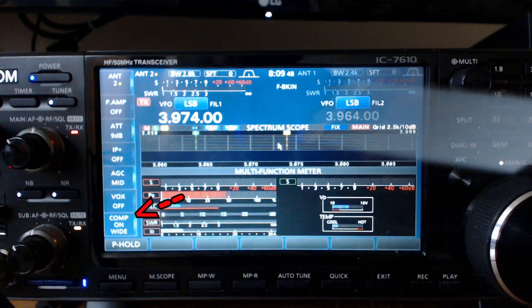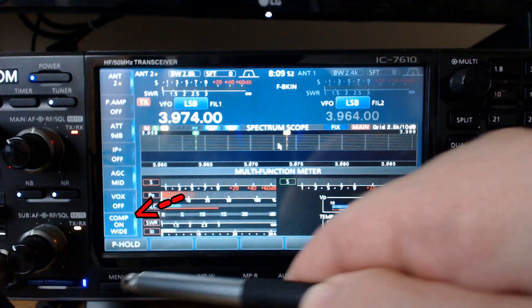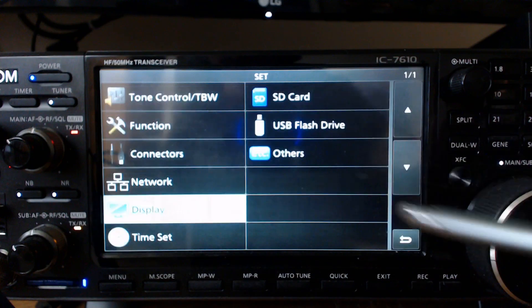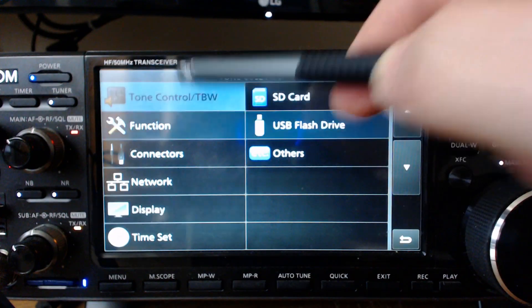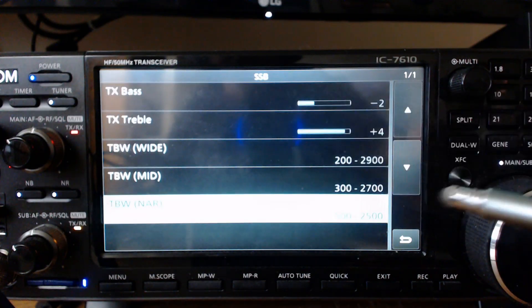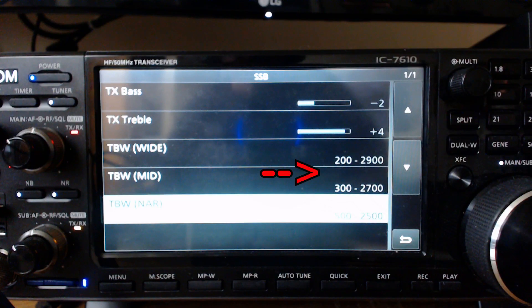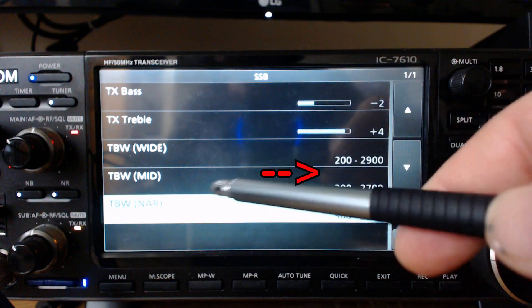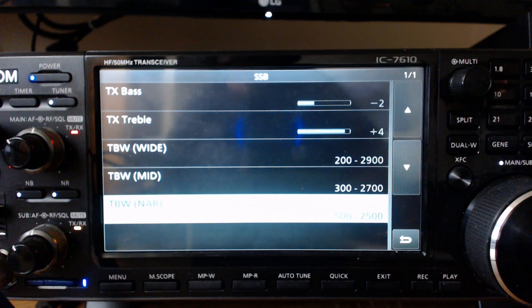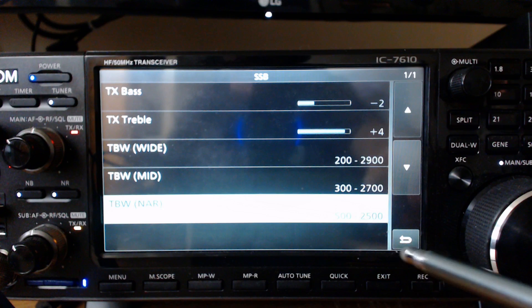You'll notice I have it on wide — that's the transmit bandwidth. Let's take a look: go to Menu, Set, Tone Control, Single Sideband. My transmit bandwidth for wide is 200 to 2900 Hz. My transmit bandwidth for mid is 300 to 2700 Hz. I use these two quite a bit and they work really well. I hardly ever use the narrow — it just doesn't sound very good to me.